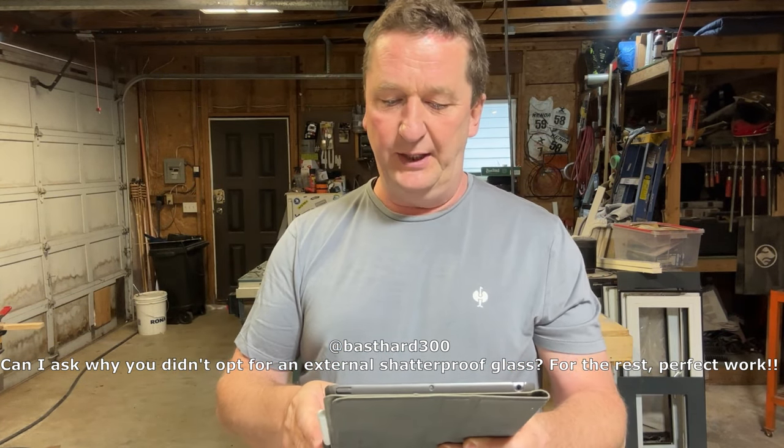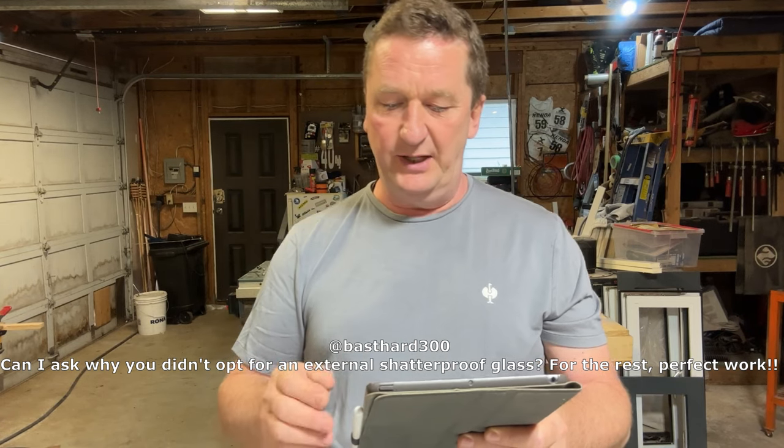He's asking: can I ask why you didn't opt for an external shutterproof glass? For the rest, perfect. Thank you for that. So let's quickly talk about shutterproof glass. What he means by that is laminated glass — I'm pretty sure he means laminated glass. The difference is two pieces of glass get glued together with a PVB film, building a non-shattering glass. I did not use that because the impact strength is not as high as what I have used.